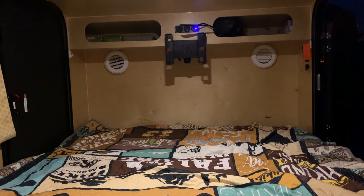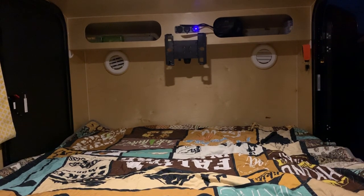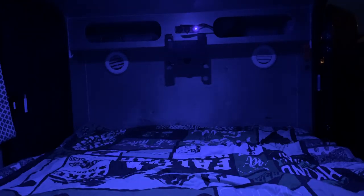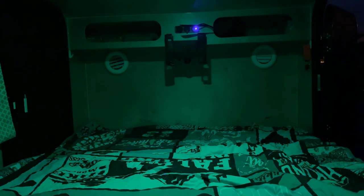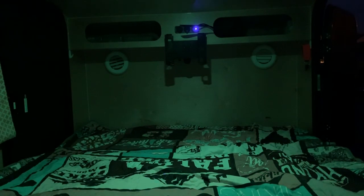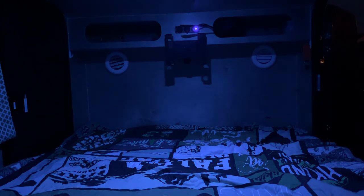So here is the LED puck at 100%. That's the LED puck at 50%. You can do red, blue, or green, multi-color changing, or your preset color which is kind of an aqua.